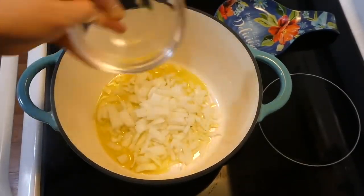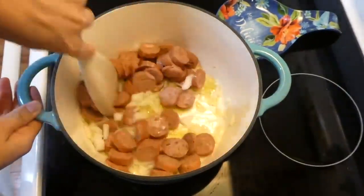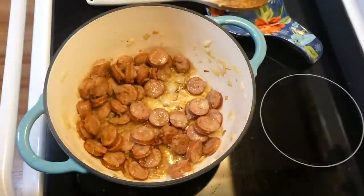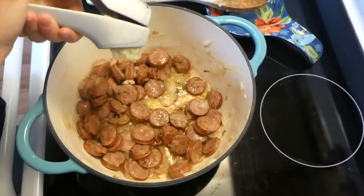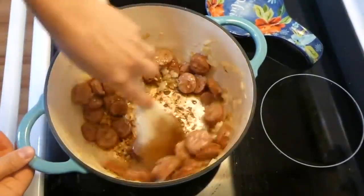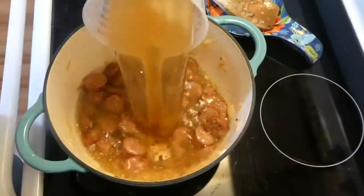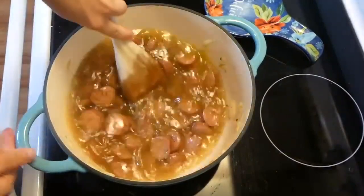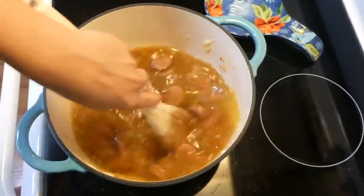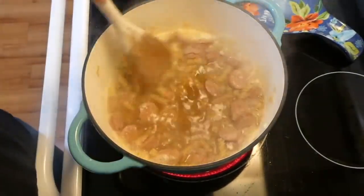In my Dutch oven with about two tablespoons of olive oil, I add the onion along with the apple sausage and cook until browned. Once the sausage is cooked, I add a little bit of salt to taste along with five cloves of garlic, stir until fragrant, then add four cups of broth — chicken or veggie, whichever you prefer — and scrape up all the browned bits from the bottom of the pan.